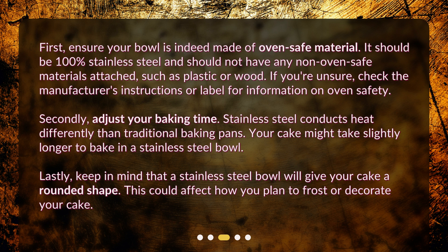Lastly, keep in mind that a stainless steel bowl will give your cake a rounded shape. This could affect how you plan to frost or decorate your cake.